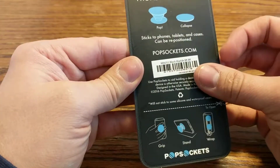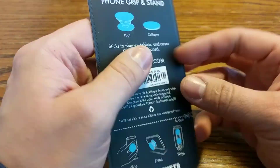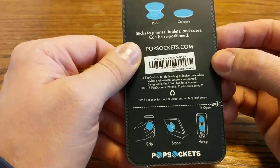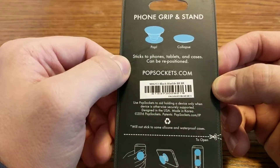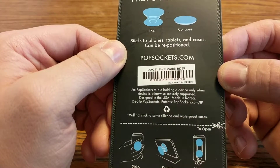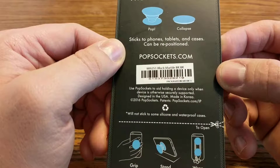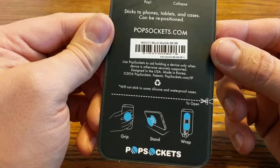It says phone grip. It's got a nice little pattern here. Sticks to phones, tablets, and cases, and can be repositioned. Use Pop Sockets to aid holding a device only when the device is otherwise securely supported. Will not stick to some silicone and waterproof cases.